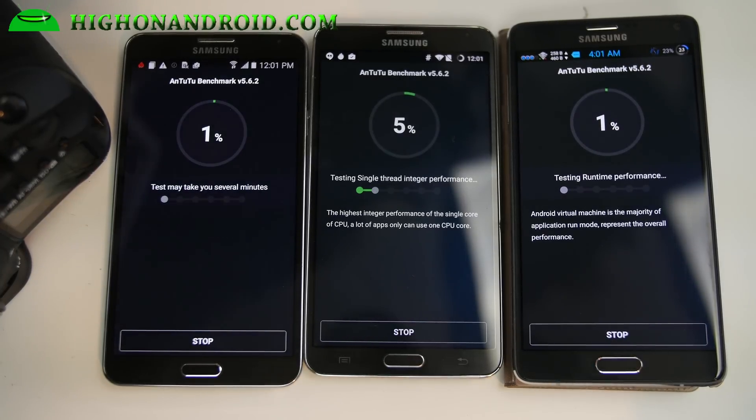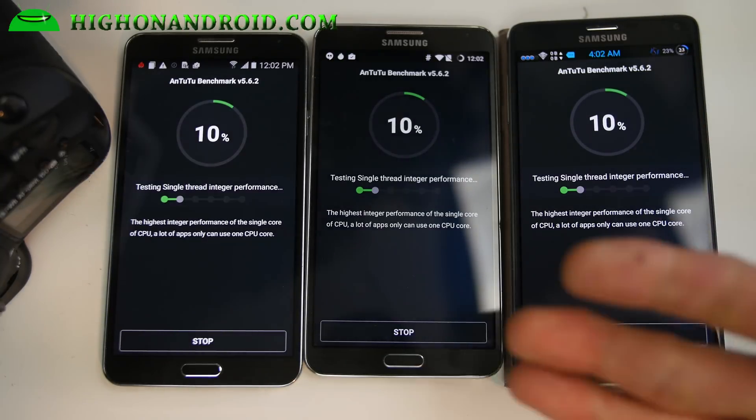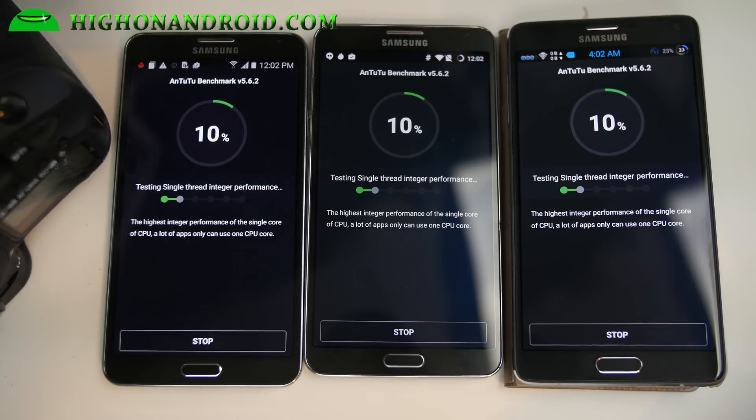All right, I'll fast forward this. Now one thing to note is that the Note 4 does have a disadvantage because it does have a 1440p screen instead of a 1080p screen, so the benchmarks will be a little bit slower — obviously there are more pixels. But even then, you can get the Note 3 performance almost near that of a Note 4.